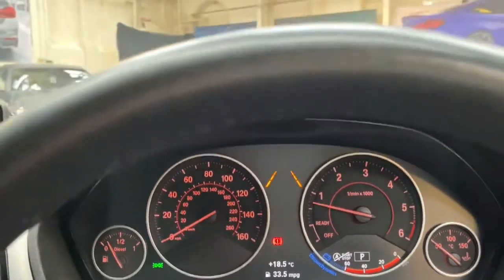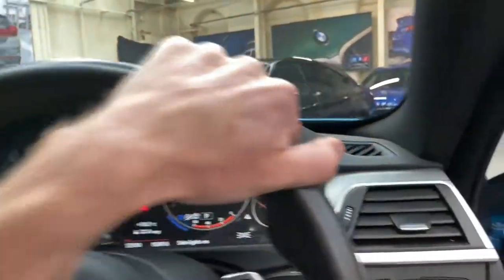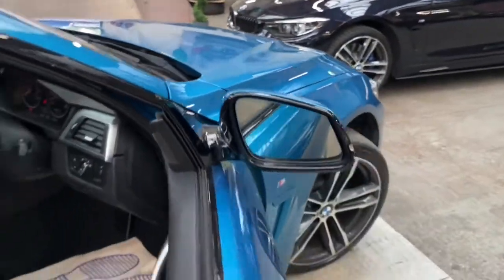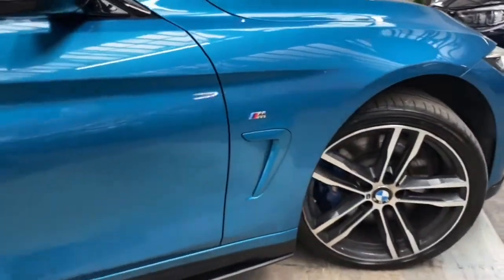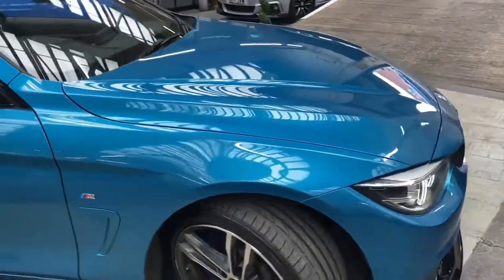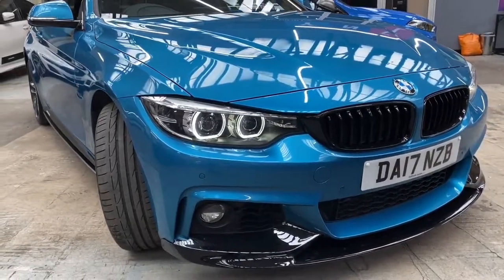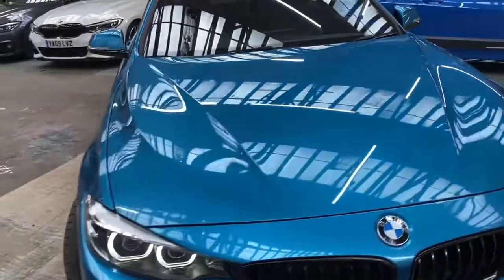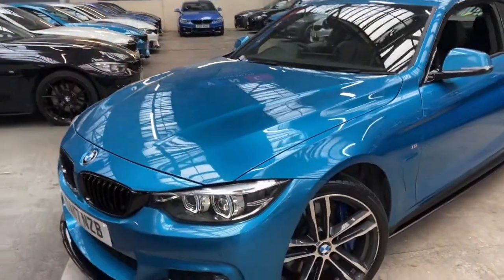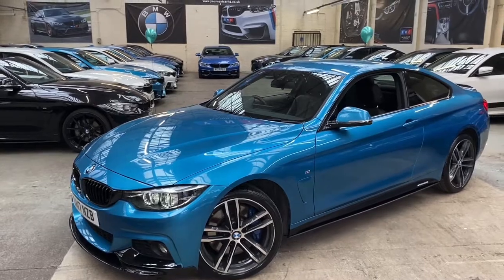The vehicle itself has covered just under 53,000 miles, as you can see there. That will finish off our walk-around for the exquisite 435D M Sport Coupe here at Your Next Car. As always, I do hope you find this walk-around video useful — down below in the description will be a link to our website and I will link this car directly so you can check out the prices and finance options for this fabulous car. Thank you very much for watching, take care, and we hope to see you soon.